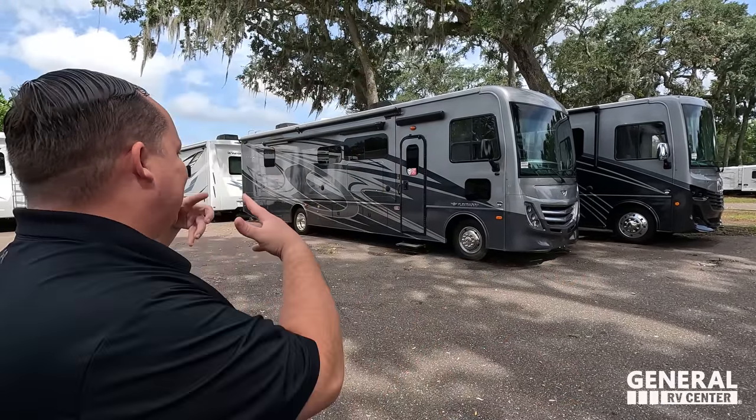Welcome back to another video. Today I am super excited to be showing you guys this newer style, the Fleetwood Flex. Before I begin, I do got to say hi to Andrea. Hey Andrea! Hi everybody! How's it going today? It's going good. I am so excited — anytime I get to review a Fleetwood, it's just a good day.